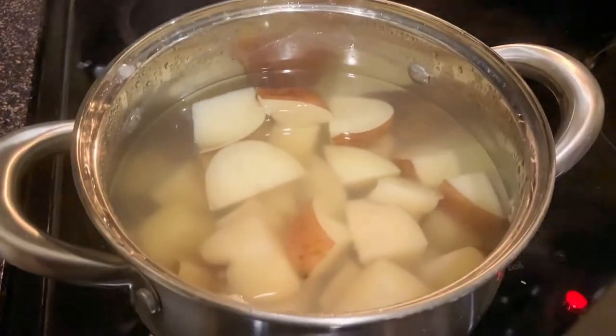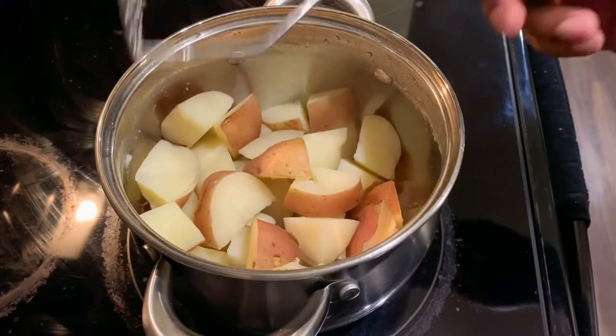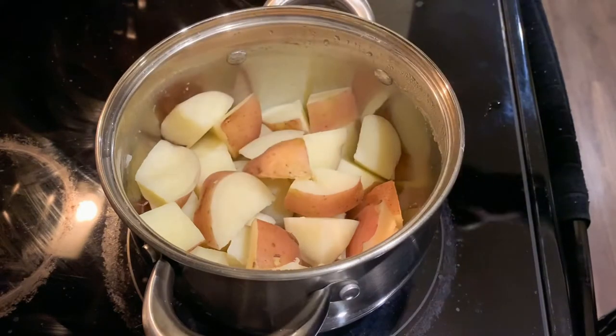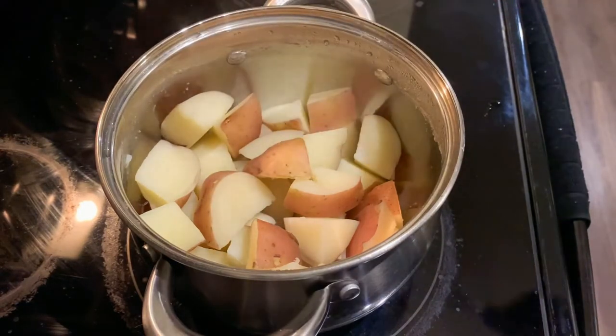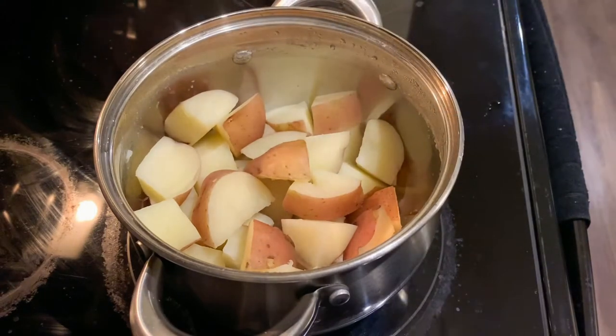The potatoes are good, nice and soft. Now I'm gonna drain the water and move on to the next part. We're gonna take a potato masher and mash these potatoes as fine as possible. I like to use the same pan I cooked the potatoes in.